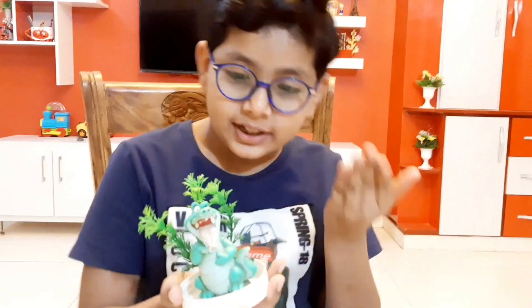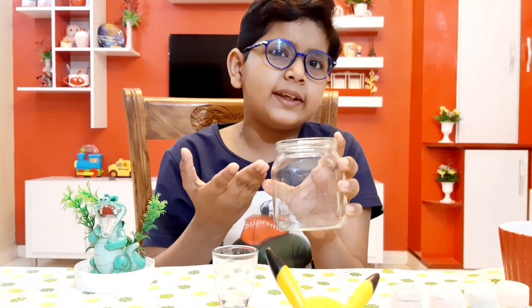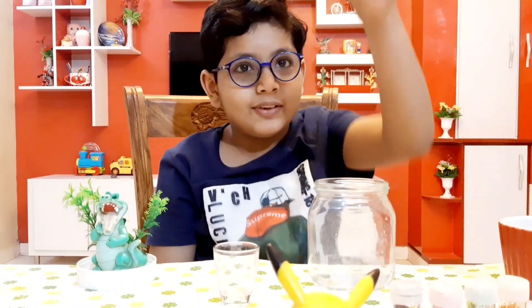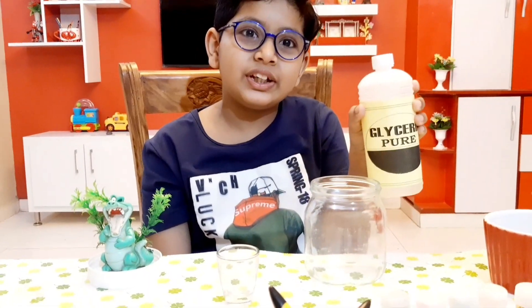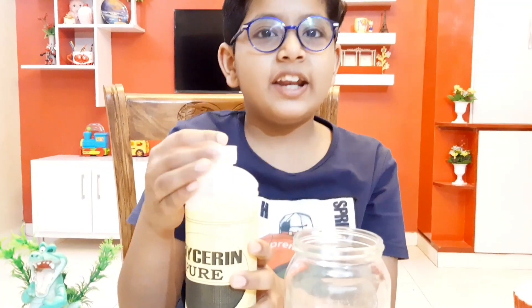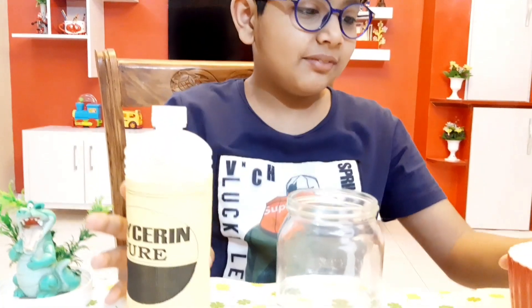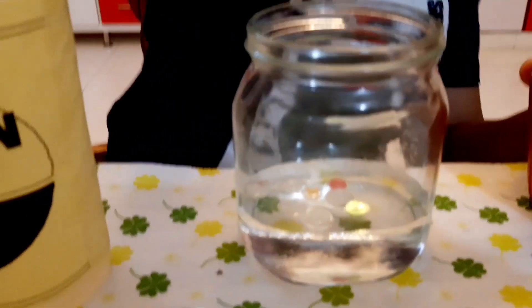So we have an alligator and a tree that we will put inside the jar. We need a jar, then we put more orbis and water in it, and also glycerine. The glycerine makes the orbis and everything inside go down very slowly so you can see it. Now we're done with the glycerine, let's put the orbis in. Look — they're not going down because of the glycerine!